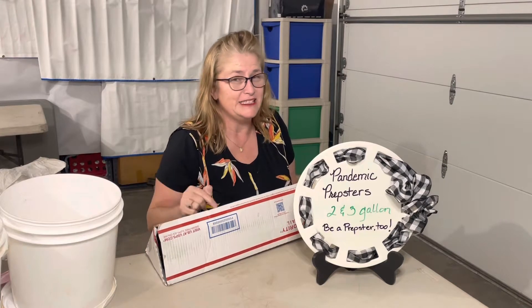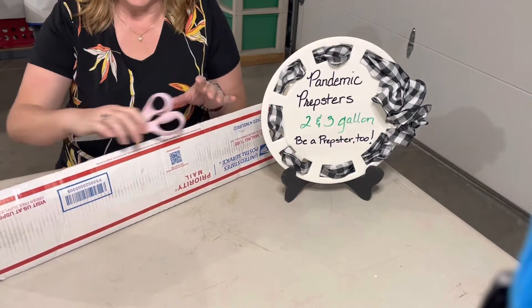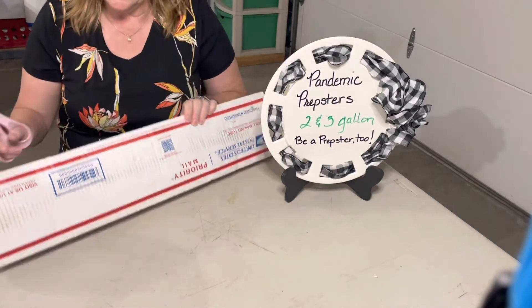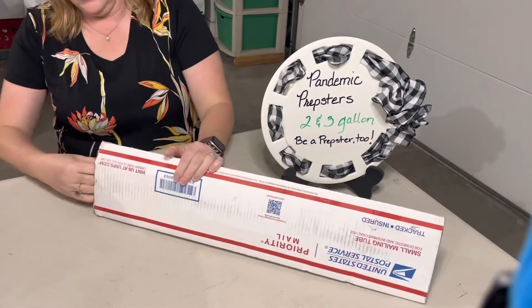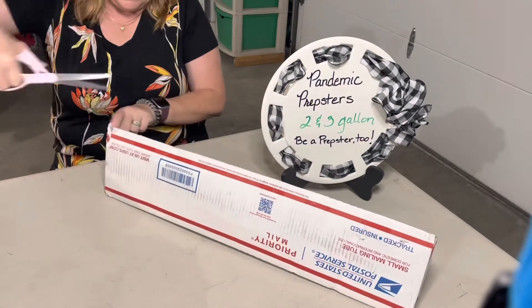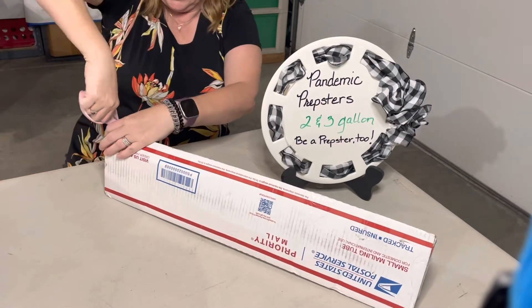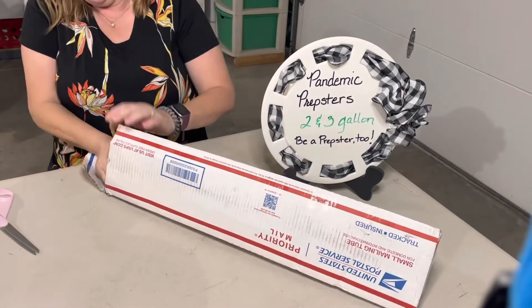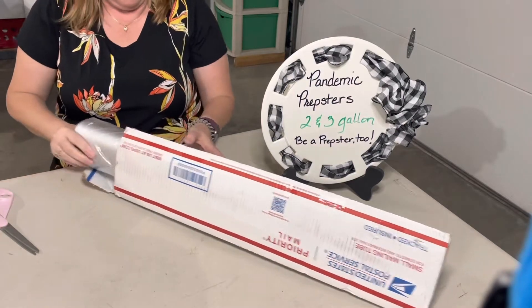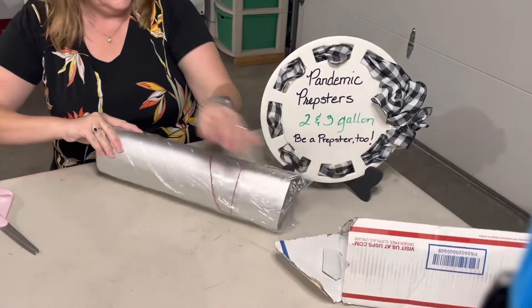Come a little closer and let's open this beautiful package. I have my scissors here and I'm going to start opening. What's nice is it looks like these are burrito-kind of wrapped. Look at this — looky, looky!